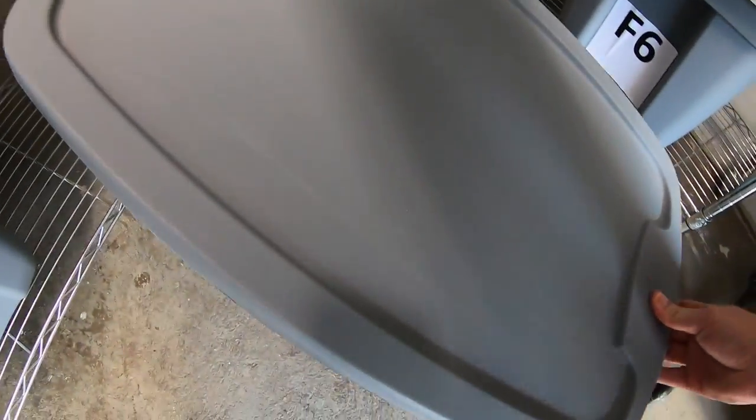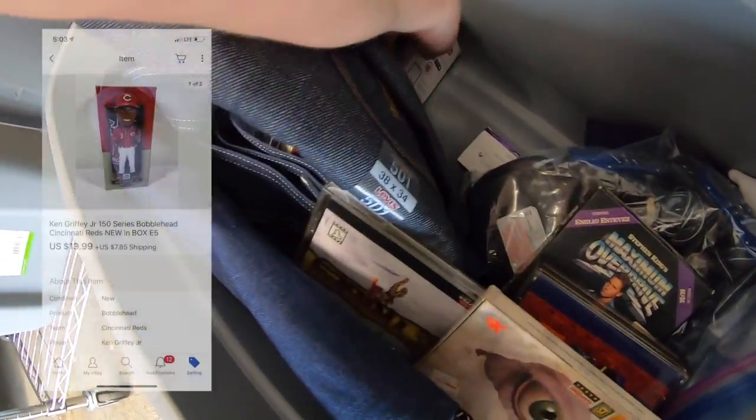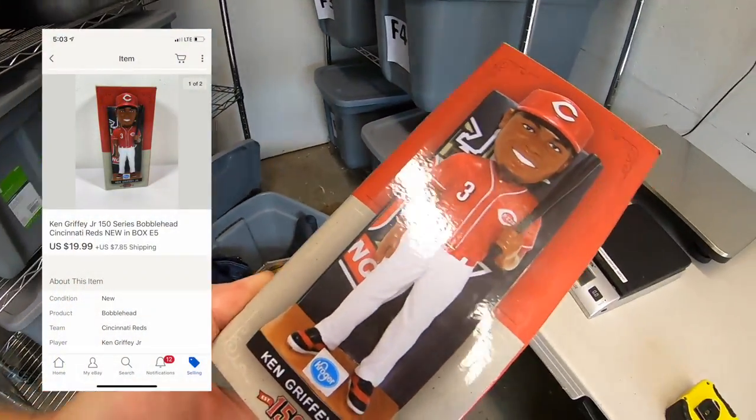Sold another Ken Griffey Jr. bobblehead. I think this is the last one I have. This sold for $19.99 plus shipping.